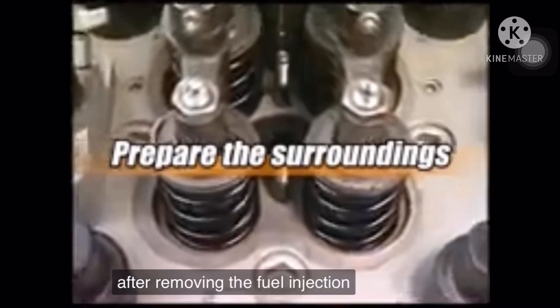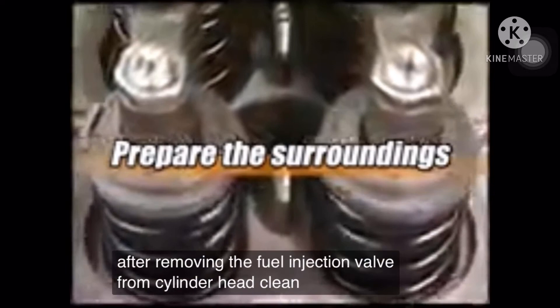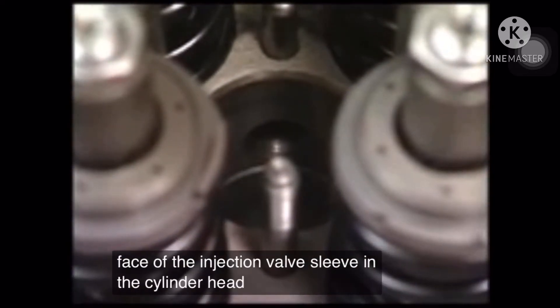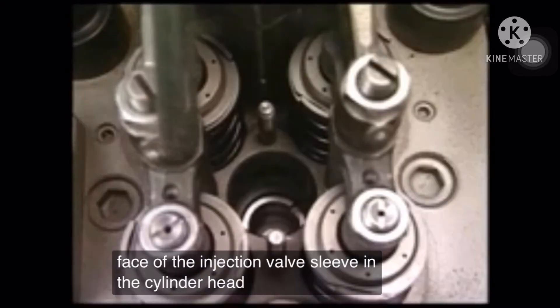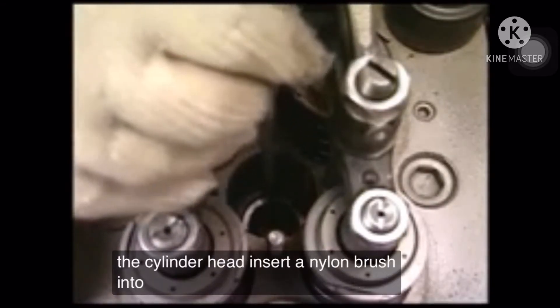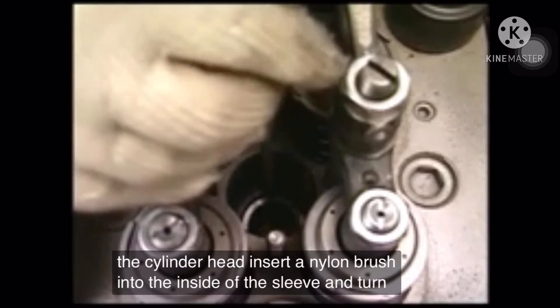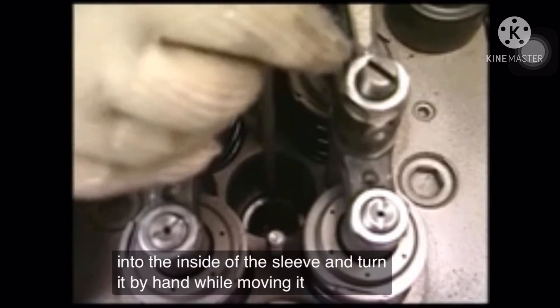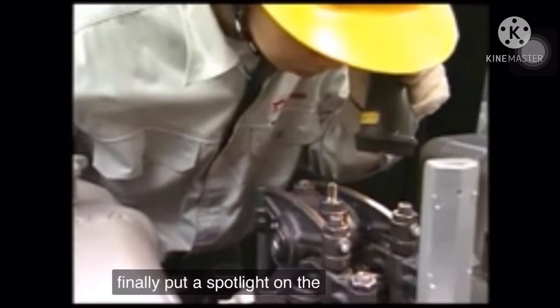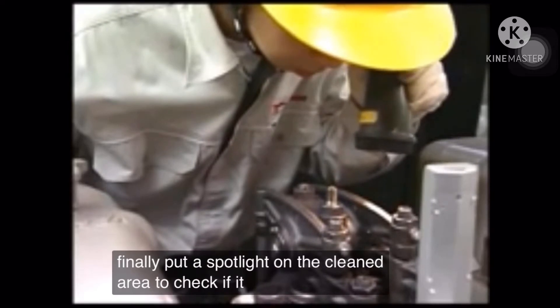After removing the fuel injection valve from the cylinder head, clean the internal face of the injection valve sleeve in the cylinder head. Insert a nylon brush into the inside of the sleeve and turn it by hand while moving it up and down. Finally, put a spotlight on the cleaned area to check if it is spotless.